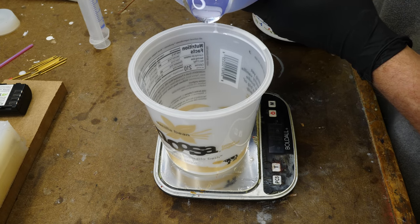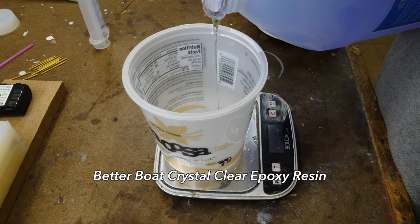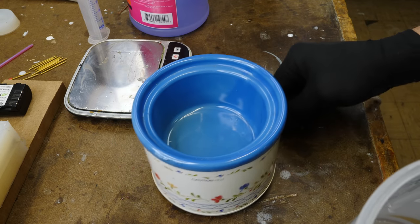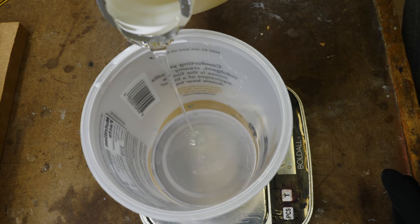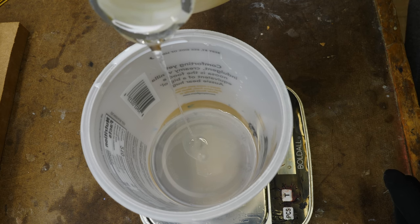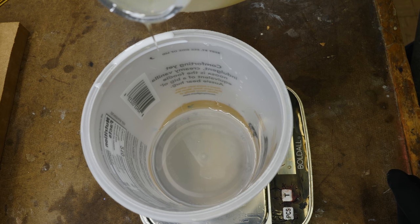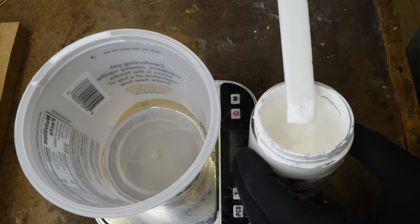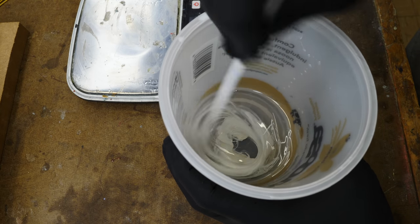Let's break out the epoxy. This stuff is thick, to say the least — a big negative for me. It's so thick I need to put it in a little miniature crock pot to heat it up so it flows a little better. This epoxy is equal parts A and equal parts B, which makes it easy — just use a scale. We're going to add a little bit of white pigment because we want to duplicate the parts in white.